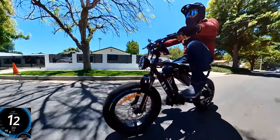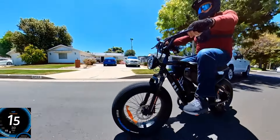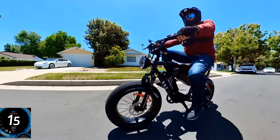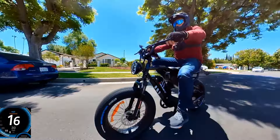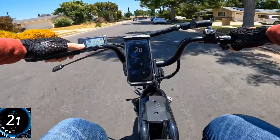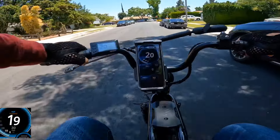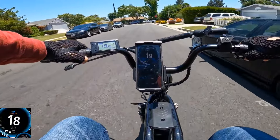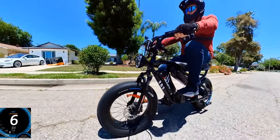Pedal assist level 1 gets you to about 12 mph, level 2 accelerates to about 16 mph, and pedal assist level 3 — as you could see — really good, up to about 27 mph on GPS. Let's also see how the brakes actually work.